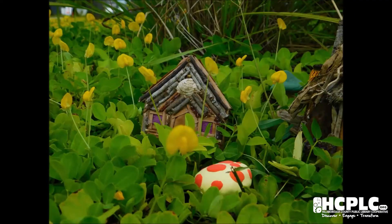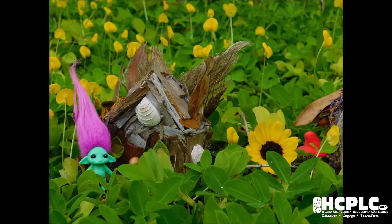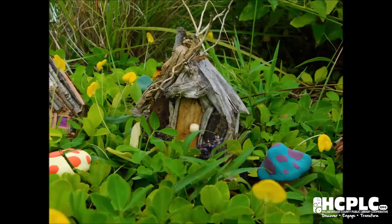Join us in building a home for a fairy or gnome. Fairy and gnome houses are a creative way to capture the fun and magic of summer and the beauty of nature.